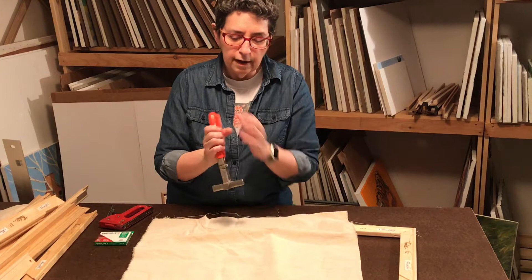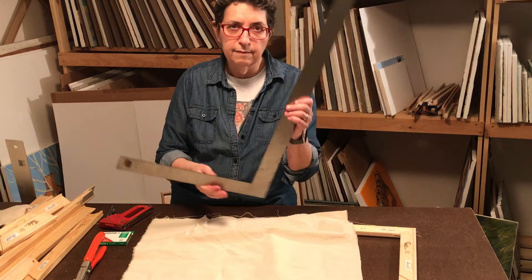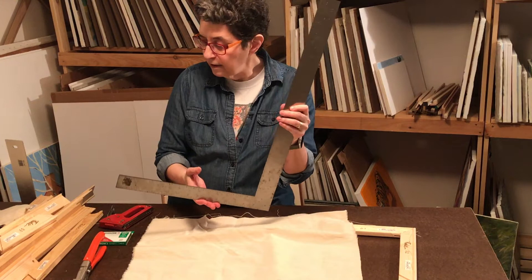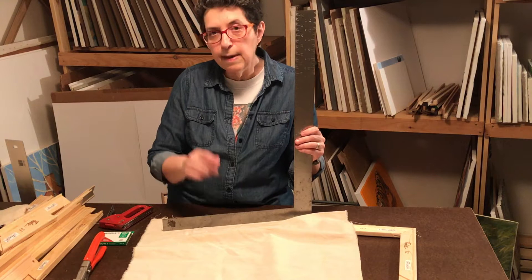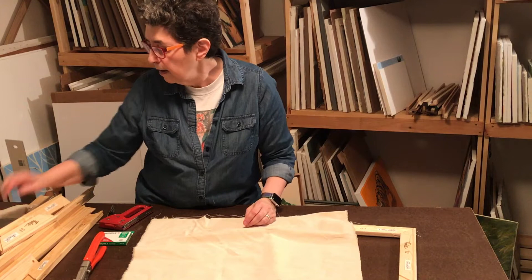You'll need something to check the squareness of your corners. I have a nice angle tool, but you don't need something this fancy. You could just use a triangle or a t-square, or you can rely on measuring diagonally corner to corner — if they're the same then your corners are square. I always double-check by measuring diagonally and I also have a nice long ruler for that purpose.